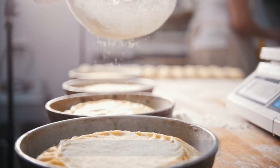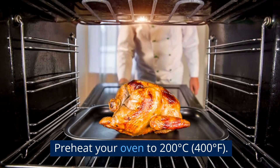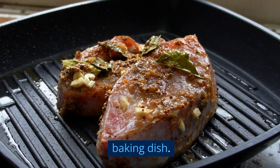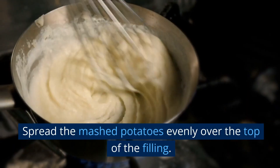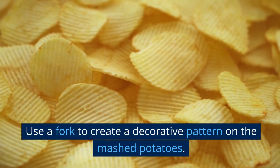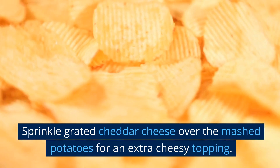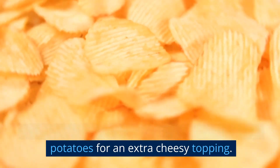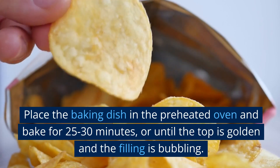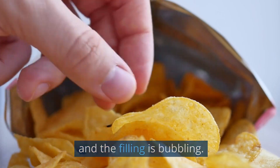Assembling and baking the pie: preheat your oven to 200 degrees Celsius, 400 degrees Fahrenheit. Transfer the fish and shrimp mixture to a large baking dish. Spread the mashed potatoes evenly over the top of the filling. Use a fork to create a decorative pattern on the mashed potatoes. Sprinkle grated cheddar cheese over the mashed potatoes for an extra cheesy topping. Bake for 25–30 minutes, or until the top is golden and the filling is bubbling.